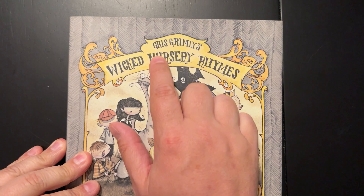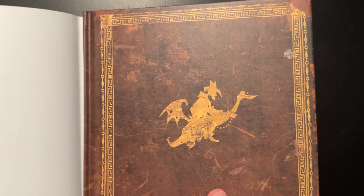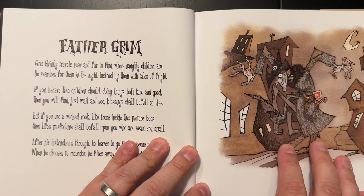What's up everyone? I wanted to go ahead and share with you a new art book review. This is Gris Grimley's Wicked Nursery Rhymes. It has a pretty cool sleeve cover — you can go ahead and take it off and you have this neat cover that looks pretty ancient as well. So let's go ahead and do what we do here on this channel: we flip through books so you guys can see what you're getting before you buy it.